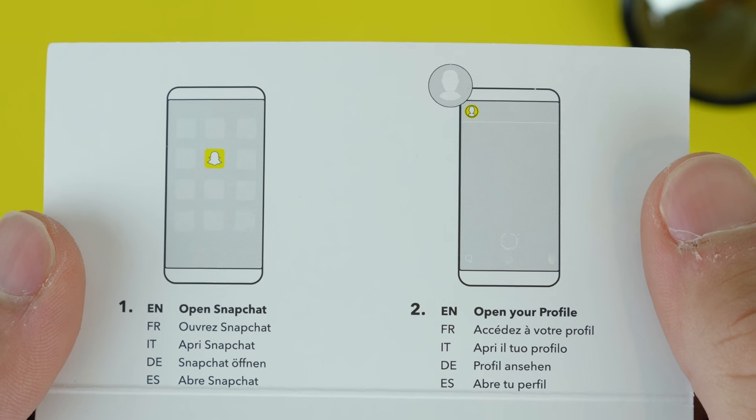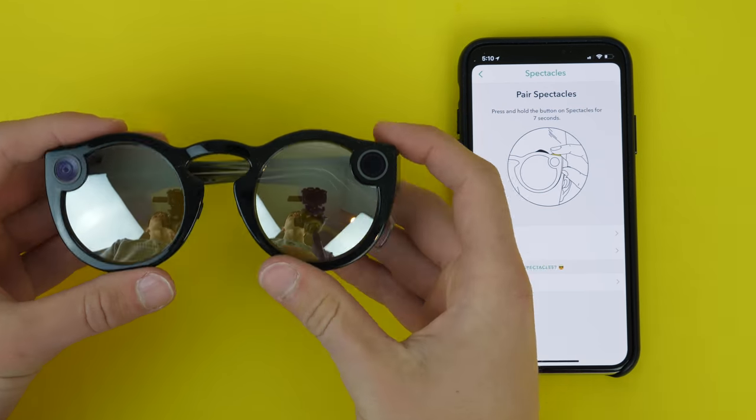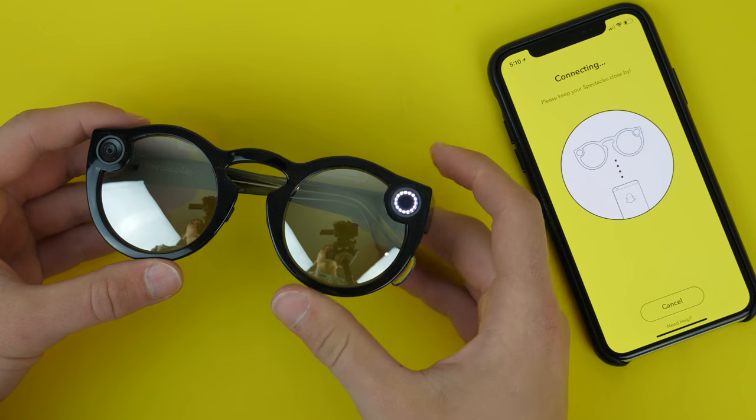Per the instruction manual to set it up, you simply go into the Spectacles settings of Snapchat, hold a couple buttons, and you're on your way to pairing. It's really simple, really easy, and Snapchat did a great job.